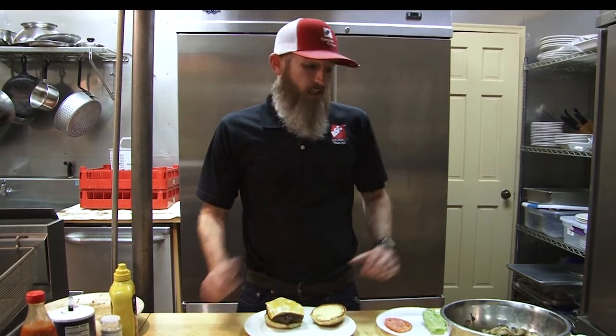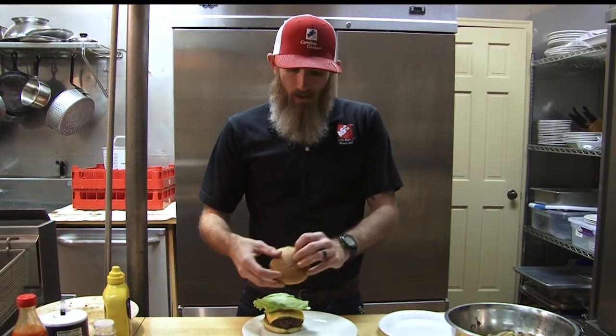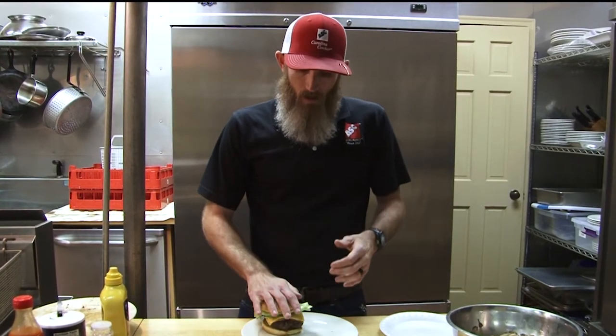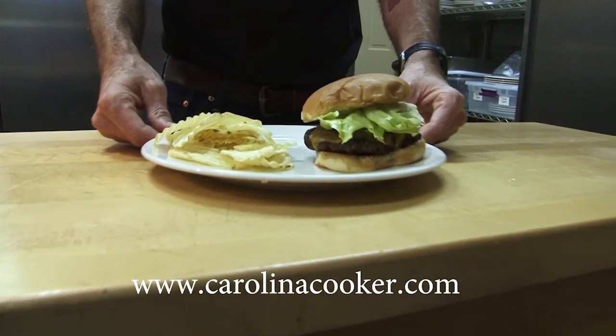This is a great dish for any outdoorsman or hunter. To top it off, there are two different ways we can do it — we can add lettuce and tomato, or we can add the mushrooms and onions that we sauteed earlier, which is my favorite. Add some chips on the side, you're good to go. Don't forget to check us out at CarolinaCooker.com.